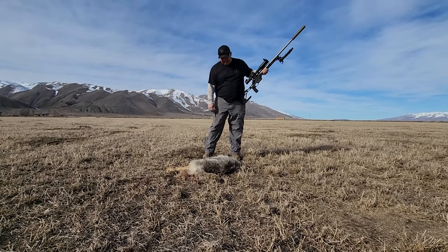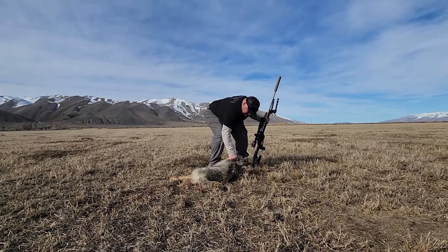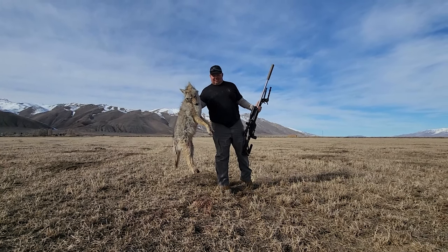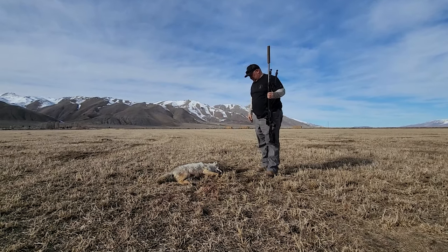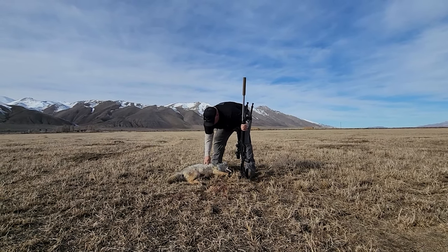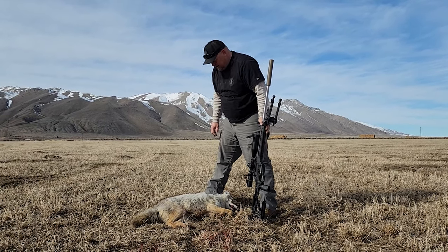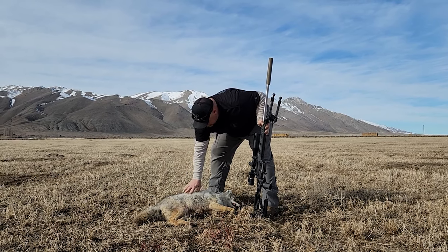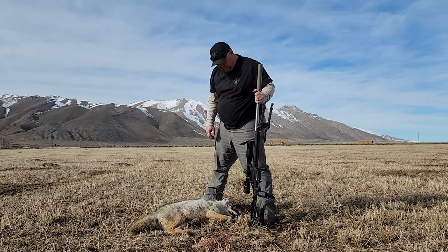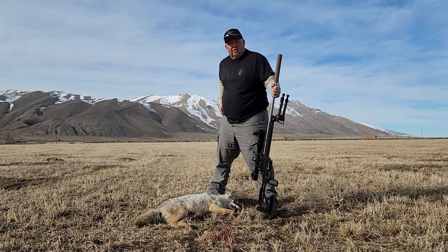Number two on the day. Let's see the size of that guy — that's a big coyote. Shot was right there. 557, 558 yards, something like that. So how did that Burris do as far as dialing him in through the heads-up display? It's really nice. Once you had the range, it's just a matter of turning it right to it. Easy.